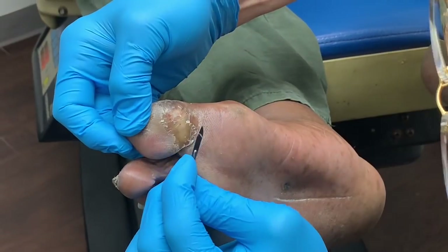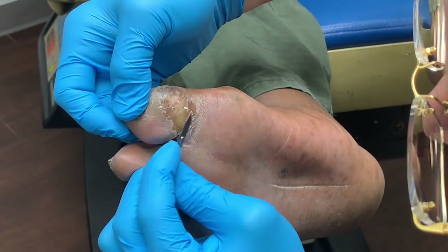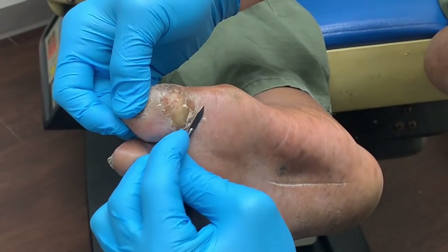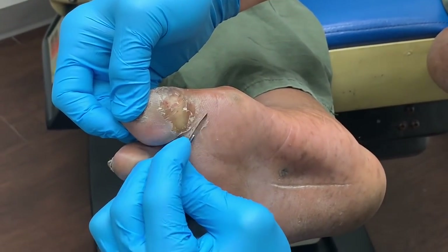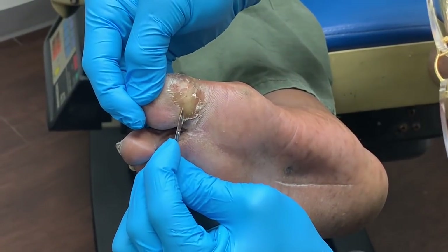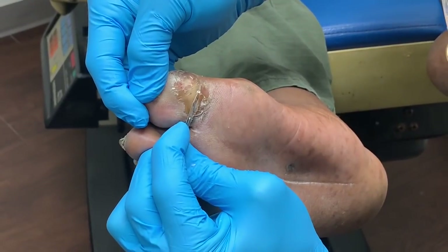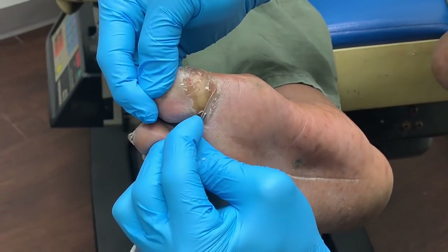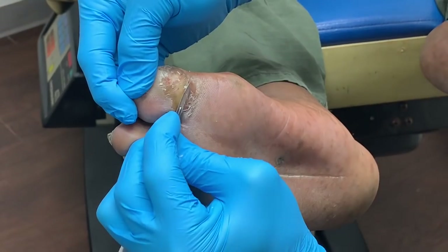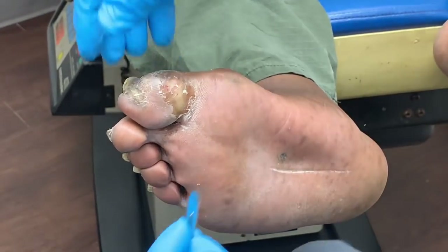These ulcers — at first glance people say, 'Oh there's nothing there, I don't see anything.' But you'd be so surprised how many hundreds of times we've been in this scenario, and all of a sudden you find this — it's kind of like an underground cave, right? You just find a pocket.